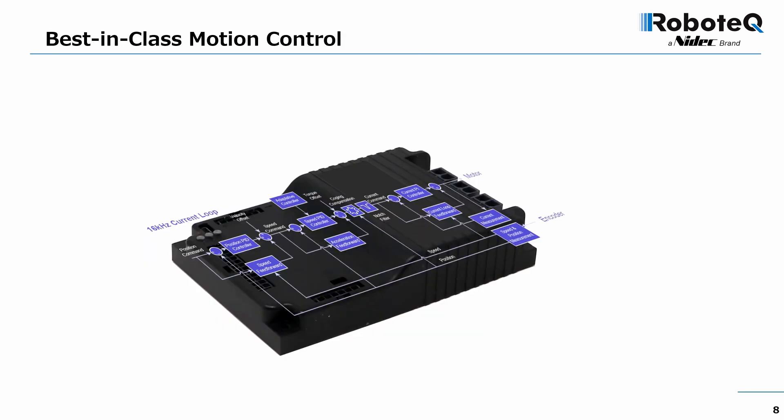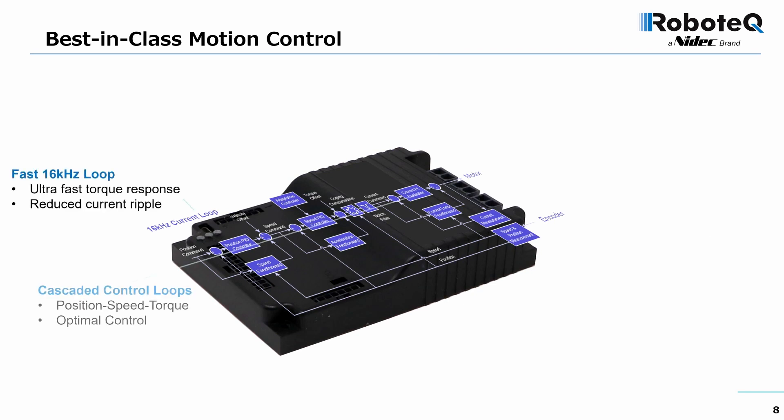Here we see the details of the Gen 4's control loop architecture and some of its other important enhancements. In addition to the fast current loop, control is now composed of three cascaded loops for position, speed, and current, each with its own PID gains, resulting in easier tuning and optimal performance.